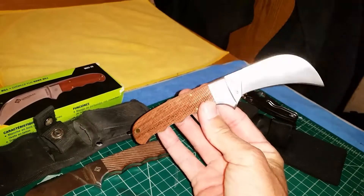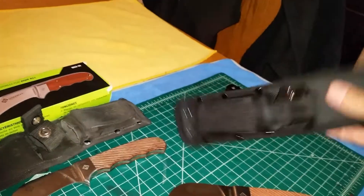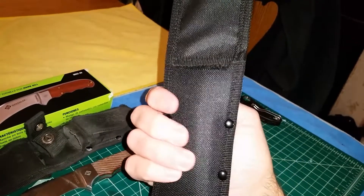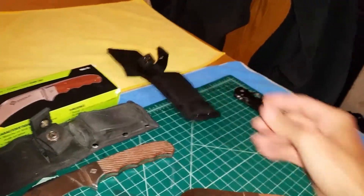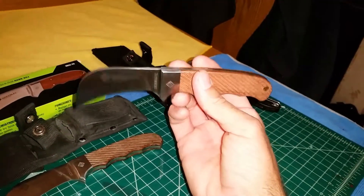This is the standard sheath that comes with it. He said it held up for a while — it's got a plastic insert in it. I'll also give him this one as a spare.